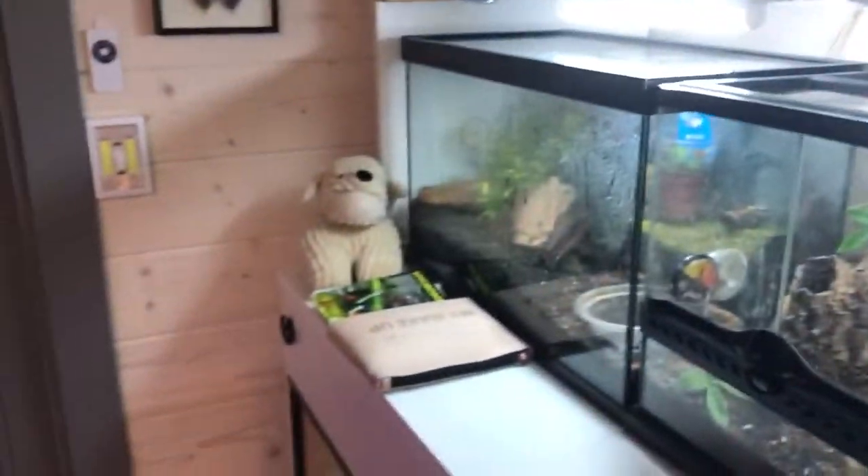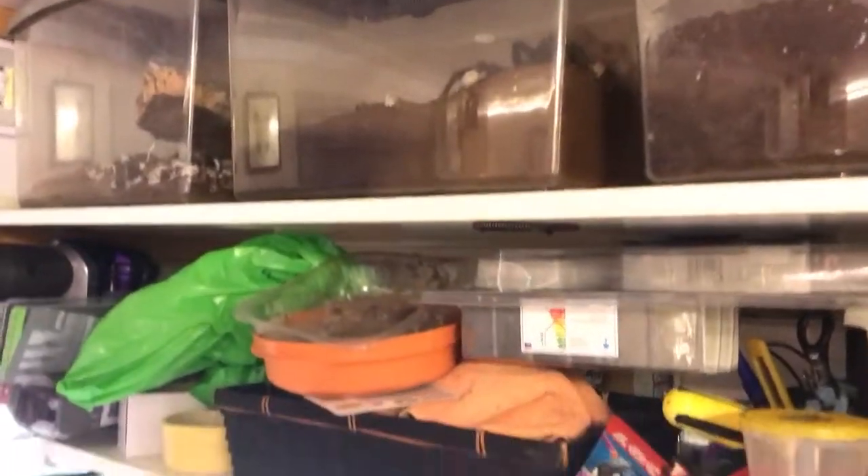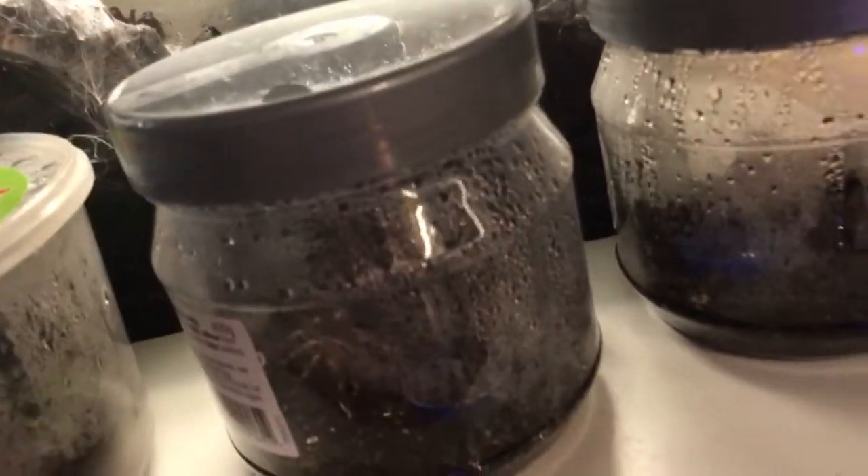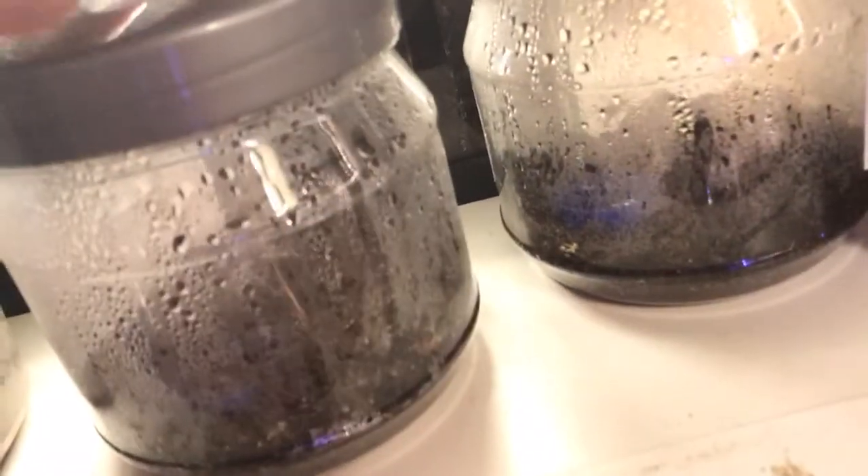They look like a UVB lamp but they're not. So it's all coming together really well guys. I just need to wait for these slings to get bigger — they're now in their own little sweet jars and I just drilled holes in the tops. With this heat, a couple of them have already shed.